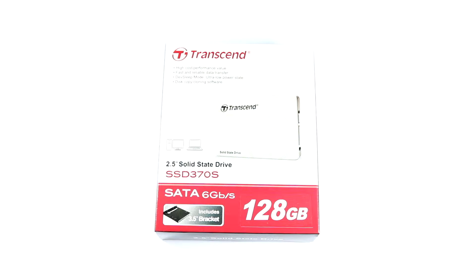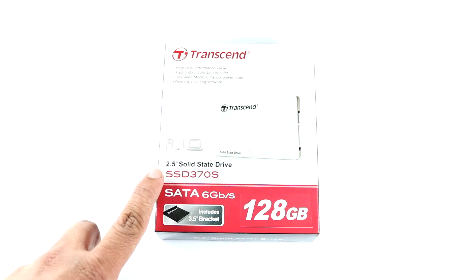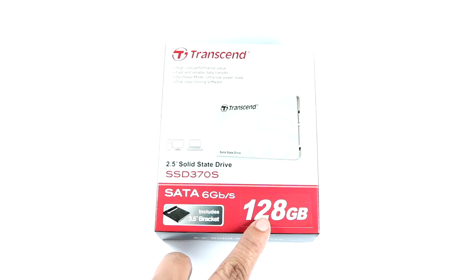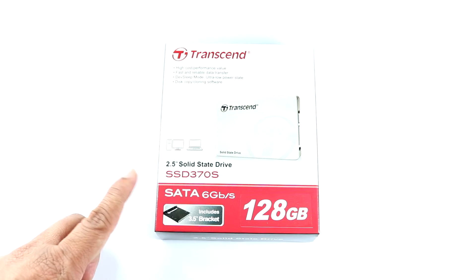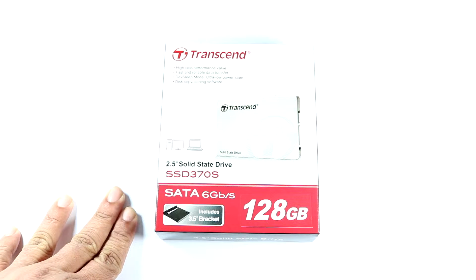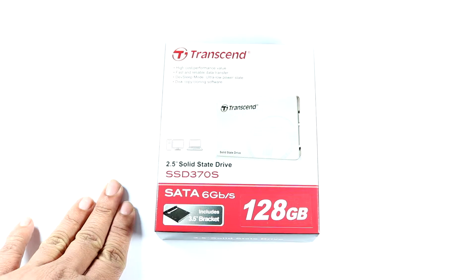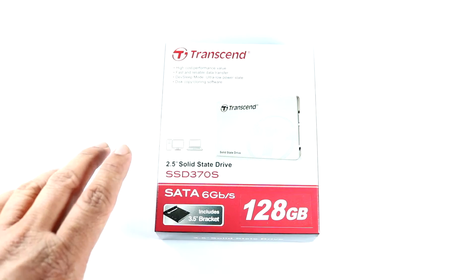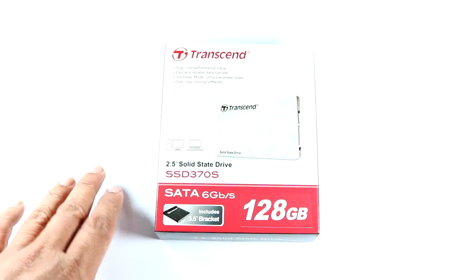Hello everyone, welcome to the unboxing of the Transcend SSD 370S model. This is a 128 GB SSD that supports SATA 6 Gbps. It's a very budget-oriented SSD which costs around 40 dollars and is supposed to provide very good read and write speeds.